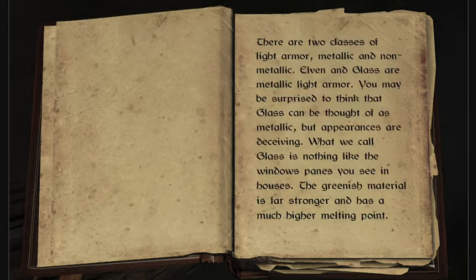Elvin and glass are metallic light armor. You may be surprised to think that glass can be thought of as metallic, but appearances are deceiving. What we call glass is nothing like the window panes you see in houses. The greenish material is far stronger and has a much higher melting point.